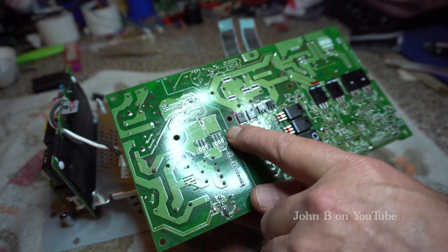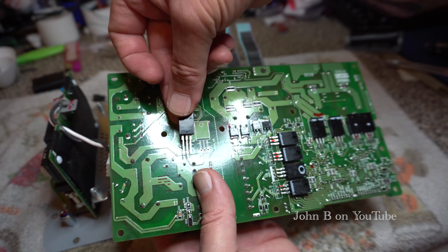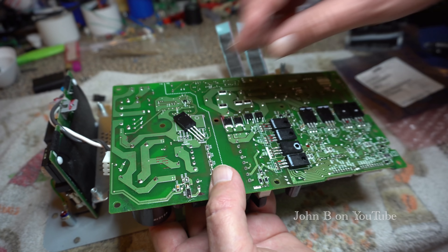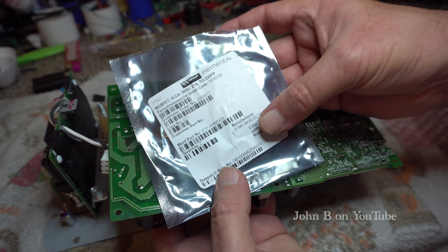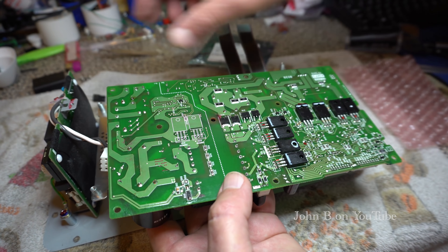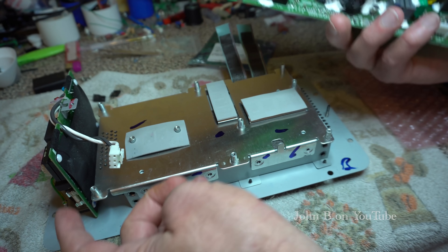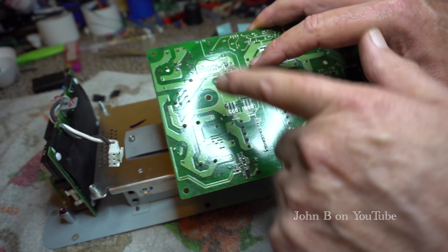Turning the board over, you've got two FETs — these two FETs for the switch mode power supply are actually rated at 500 or 600 volts, 21 amps. Plus these two FETs — they're ST Microelectronics, 500 volt, 21 amp. These are pretty reliable. But these are blown up. What surprises me is the main fuse, which is on this board down here. I think someone must have changed it because the two original FETs were short circuit.